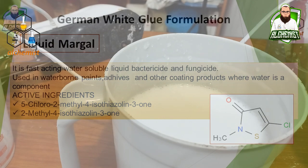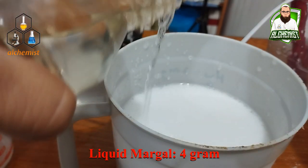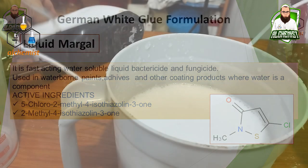Liquid Margal is a preservative and it is a very good bactericide and fungicide. We will add 4 grams. This is a very good product — a very good bactericide, fungicide, and water treatment chemical. It is used in cooling water treatment. This is a very good broad-spectrum biocide. This is a very good formulation with good shelf life. We just mix it.